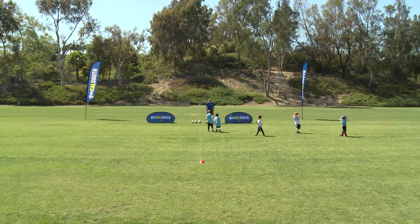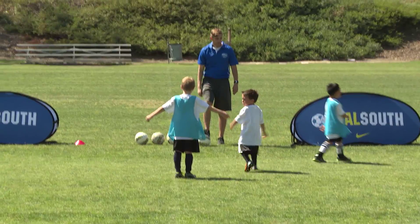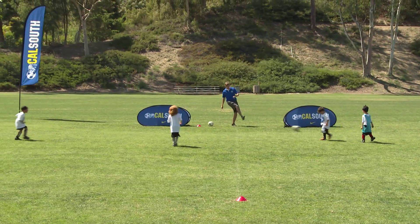Hi, I'm Coach Elliott and this is a 3 vs. 3 soccer game. The organization is to have two teams of three players each and two small goals. The activity is 3 vs. 3 soccer with no goalkeepers.